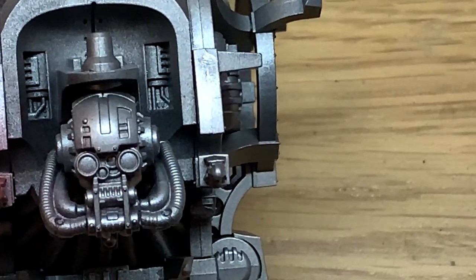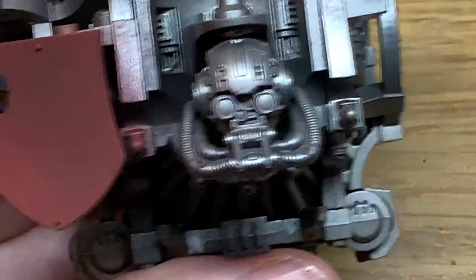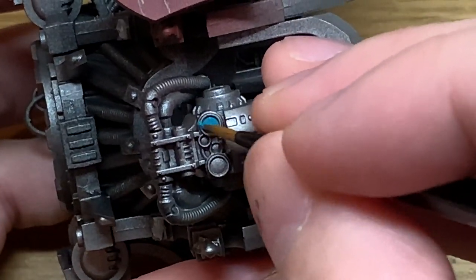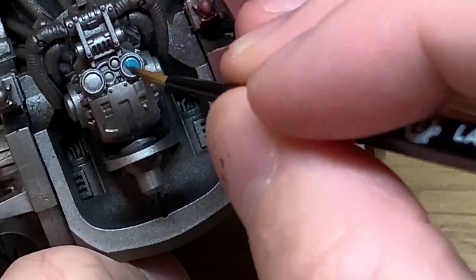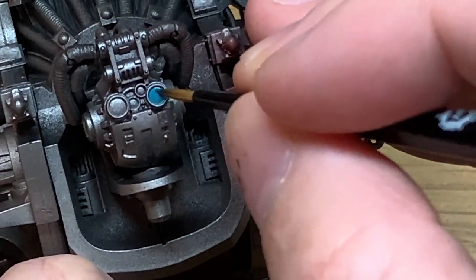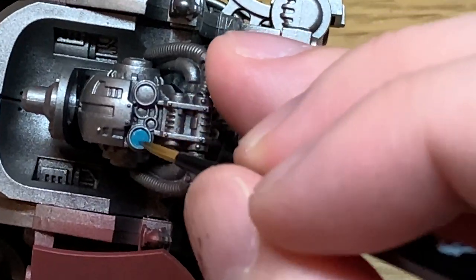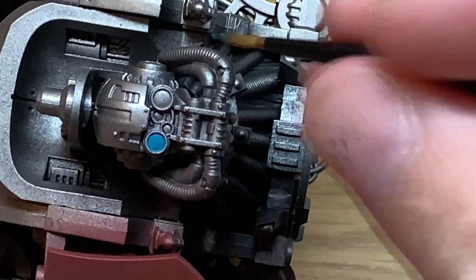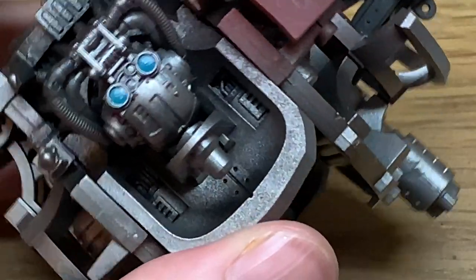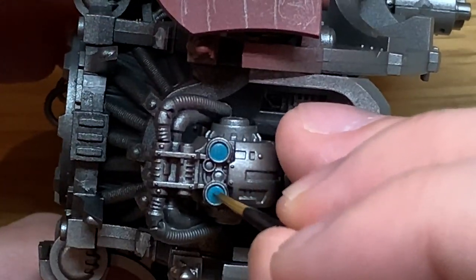The first colour we're using is Citadel Iron Man Blue. Just give both of the lenses a nice smooth coat of that. If it goes a little bit streaky, give it another coat so you've got that nice smooth colour. This is going on to Citadel Leadbelcher, which I've sprayed all the night frames with.